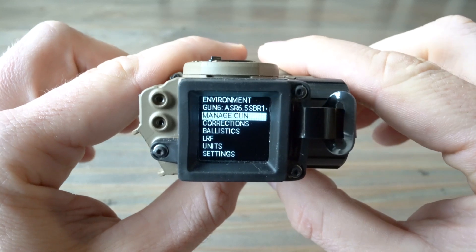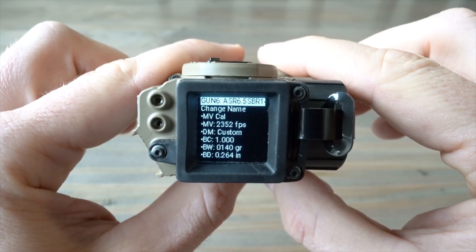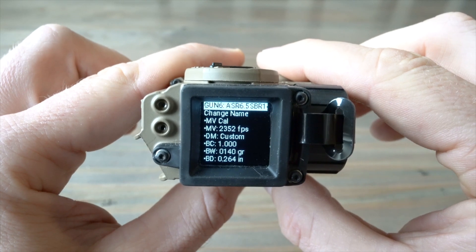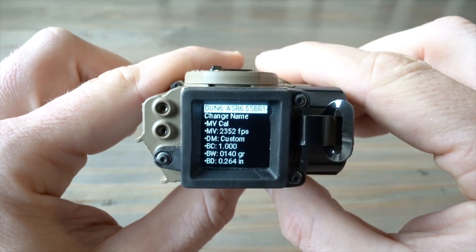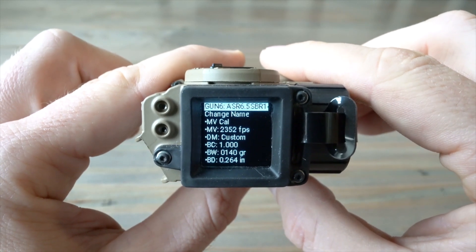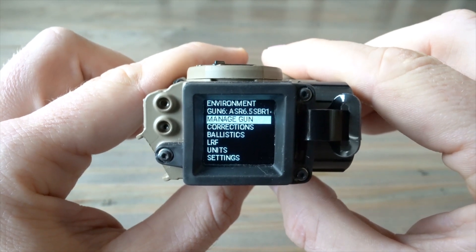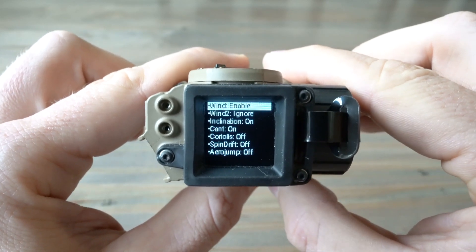When you go to Manage Gun, you're greeted with the profile — in this case my ASR 65SVR. You can go through and change the name, velocity, whatever you like. This is a 12-inch barrel, so I'm shooting 2,352 feet per second with the 140 Berger. If I wanted to tweak that on the fly at the range, I absolutely could, although I wouldn't because it's bang on. This unit comes preloaded under license with Applied Ballistics, and if you have your dope on a Kestrel or your phone, it'll cross right over to this device.